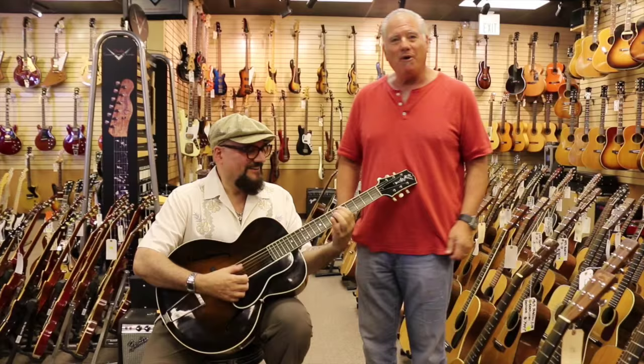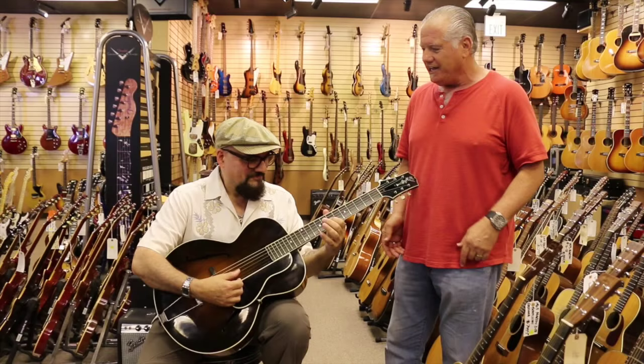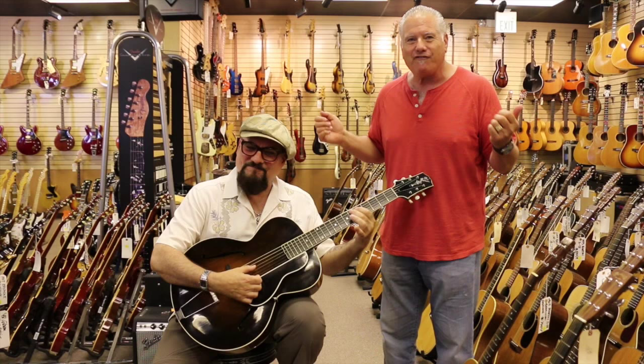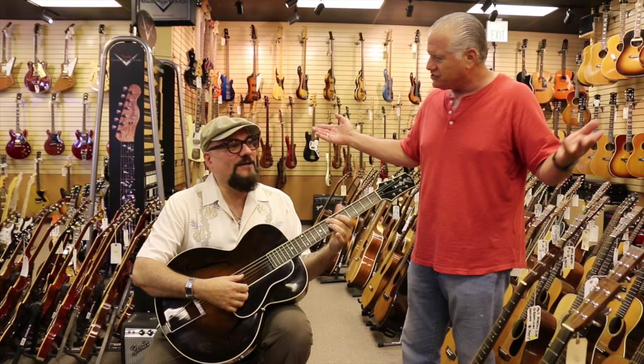Hey everybody, it's Norm over here at Norm's Arc Guitarist. I've got my buddy Jimmy Vivino, who's the band leader. He plays in this band called The Fab Faux. I keep telling him four is F-O-U-R, but these guys spell it F-A-U-X. We didn't say we were mathematicians.